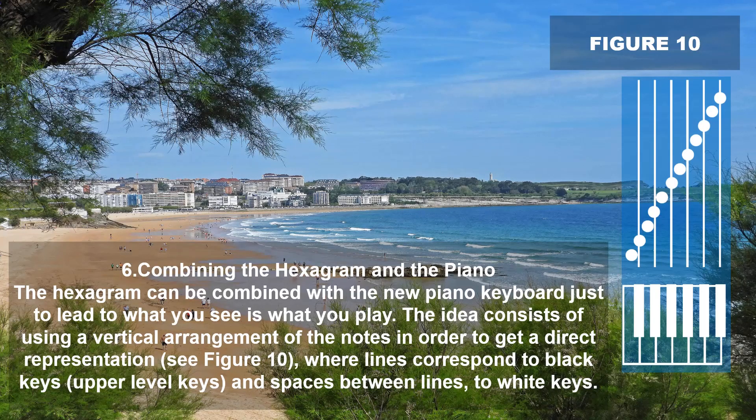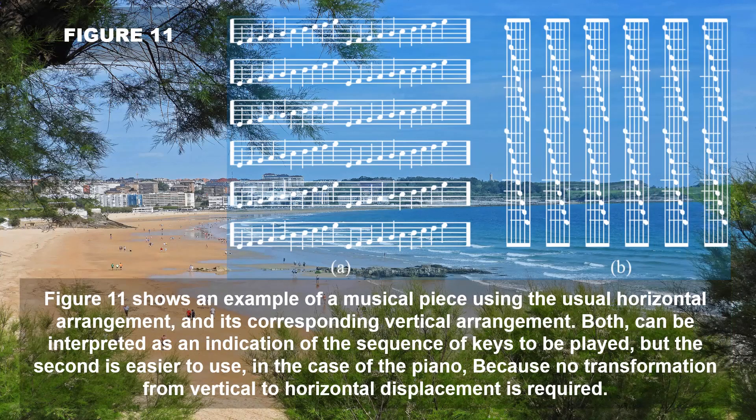The hexagram can be combined with the new piano keyboard to lead to what you see is what you play. The idea consists of using a vertical arrangement of the notes in order to add a direct representation (Figure 10), where lines correspond to black keys — upper lever keys — and spaces between lines to white keys. Figure 11 shows an example of a musical piece using the usual horizontal arrangement and its corresponding vertical arrangement. Both can be interpreted as an indication of the sequence of keys to be played, but the second is easier to use in the case of the piano, because no transformation from vertical to horizontal displacement is required.